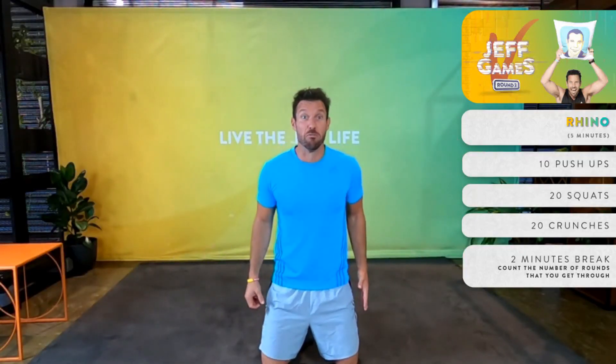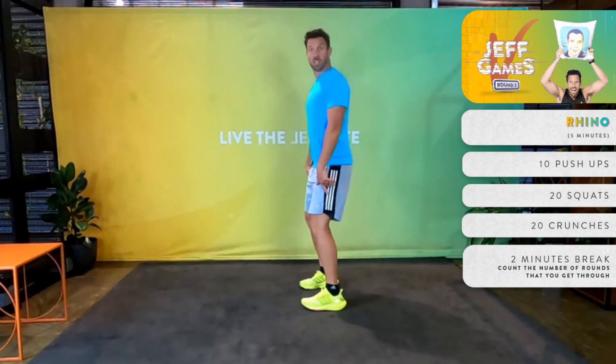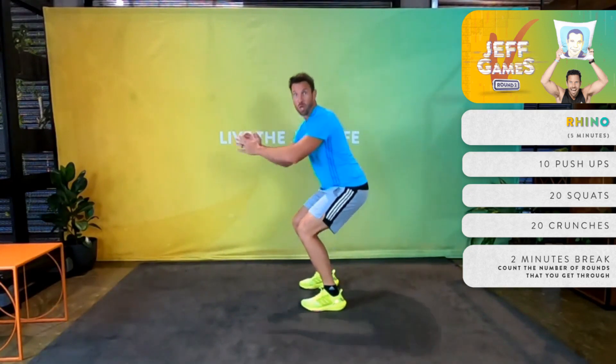Hey legends, this is the Rhino AMRAP and I'm going to show you the form of what we are going to be doing. We are going to be doing a squat — like so — heels down, sitting down as if on a toilet, standing up straight.